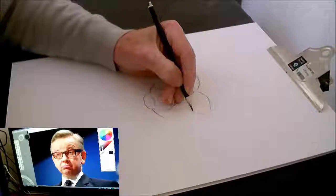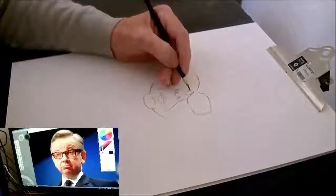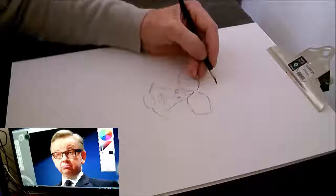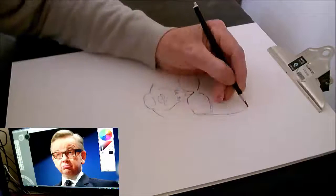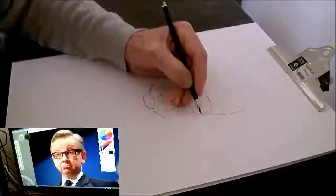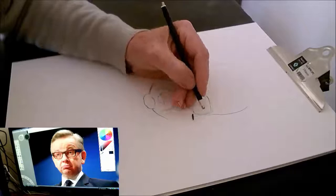As usual I have opened a reference picture in my laptop so I can look as I'm drawing, and I open it up in Sketchbook Pro so I can enlarge the photo. In this one I have still tried to draw as quickly as I can.